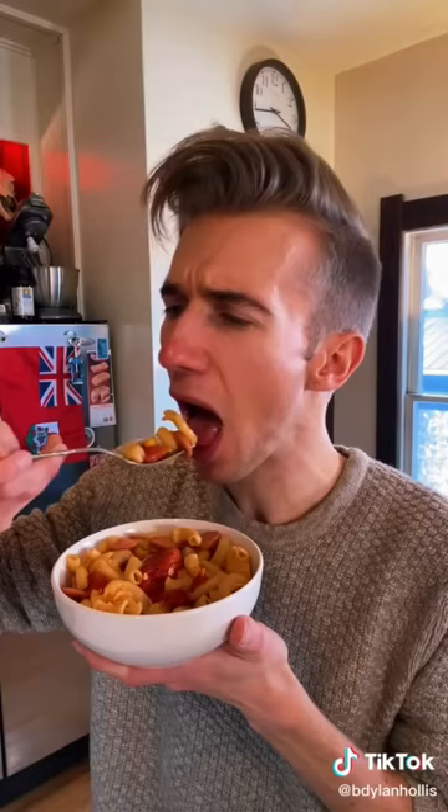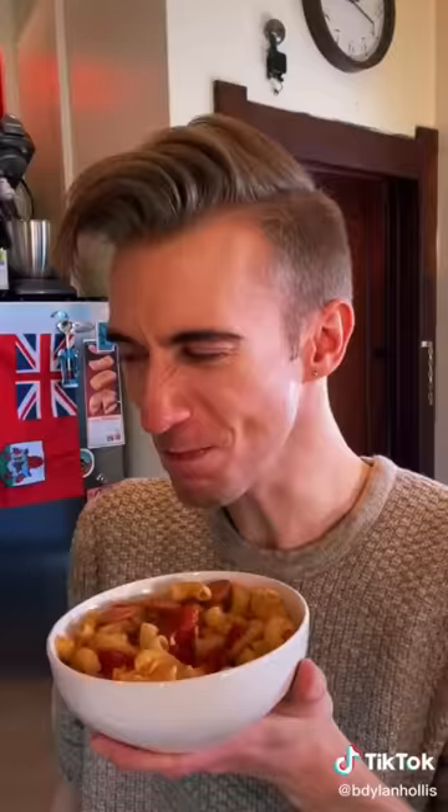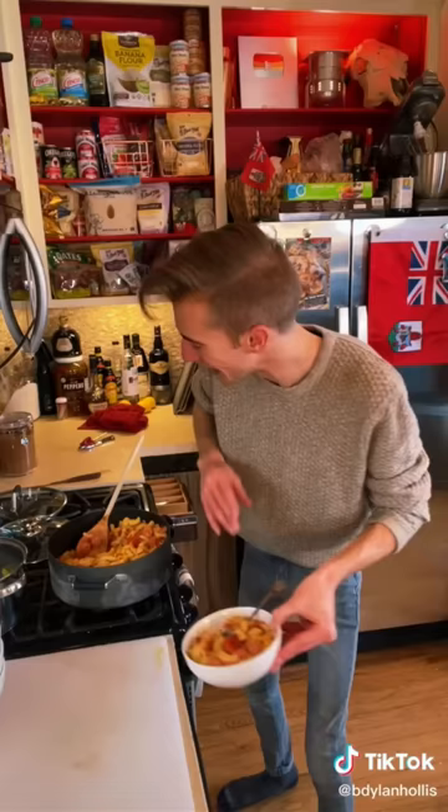Dylan, you say, did people not have spices in the Great Depression? No, they didn't. Referred to depression. This is so much food. Is it bland? Yes. Is it bad? No. Especially when you consider that all of this cost me six dollars. Impressive.